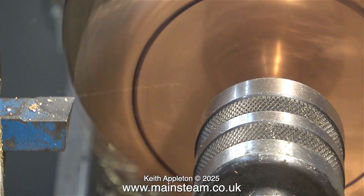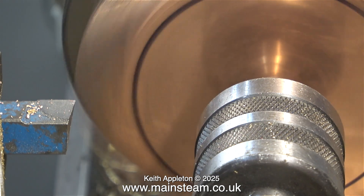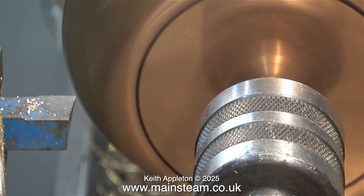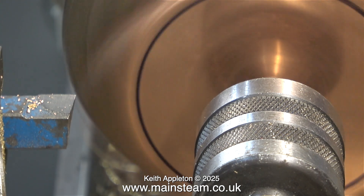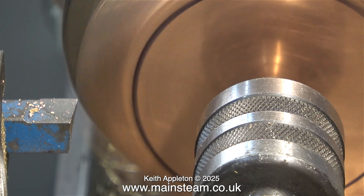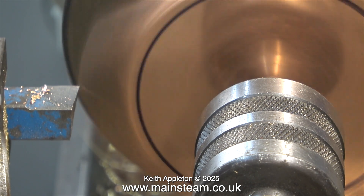I selected a higher tensile bolt, one of those normal black Allen cap head ones. I spun two nuts onto the bolt, put them in the chuck, and then tightened everything up using an Allen key in the Allen cap head bolt. And then once again I center drilled it to take the live center.